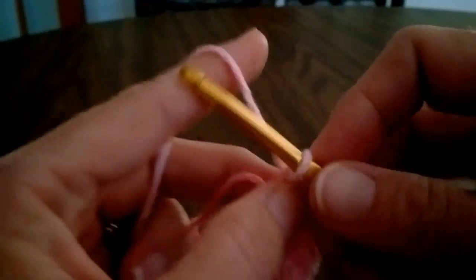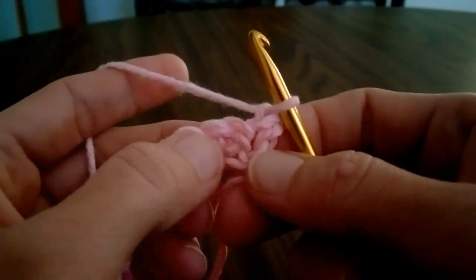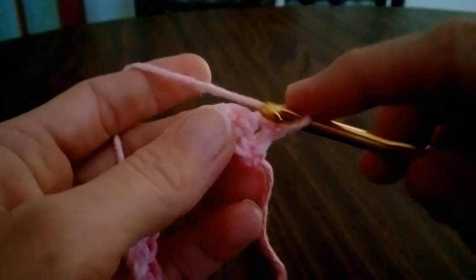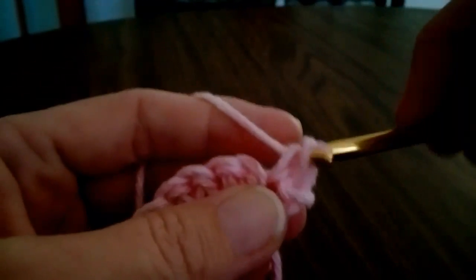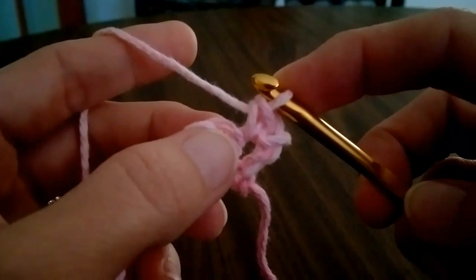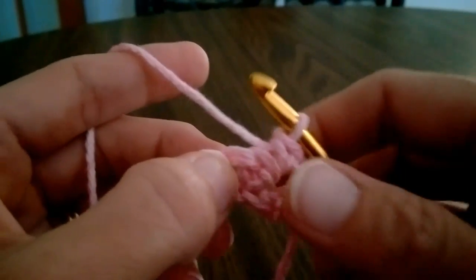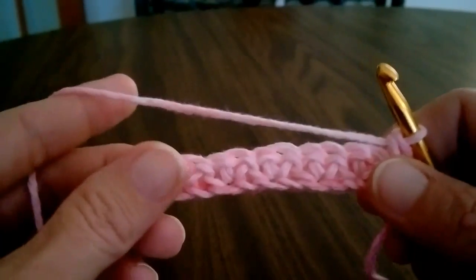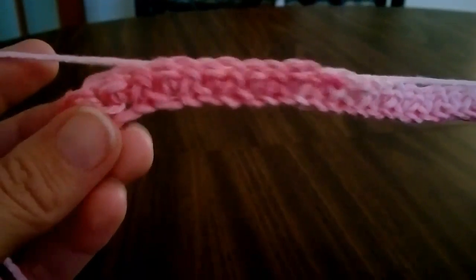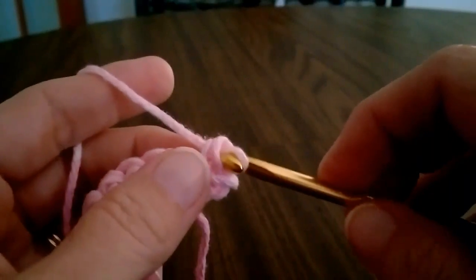If you're working the full grit stitch, you're going to chain one and then turn your work. Go right into that first single crochet and work a single crochet. Then skip the next one and work two single crochets into this one. Skip, work two single crochets, and continue along the line all the way down just like we did before. When you get to the end, work one single crochet into that last stitch. But like I said, I am not doing that for this tutorial.